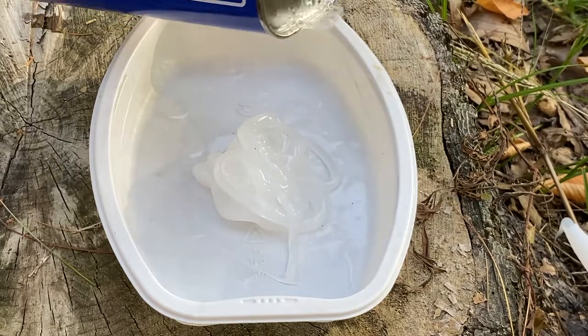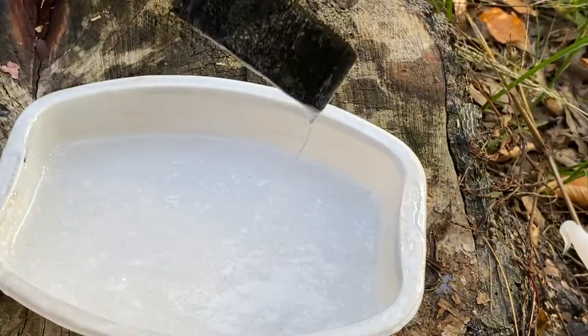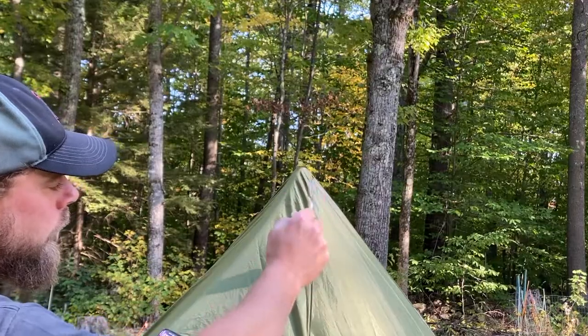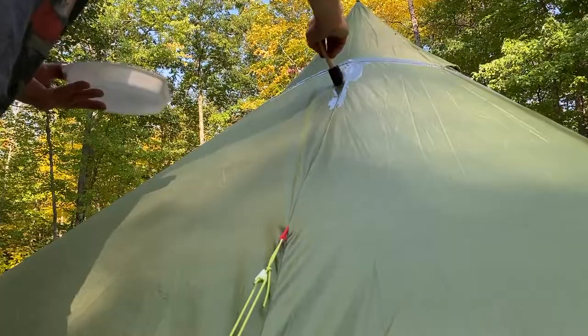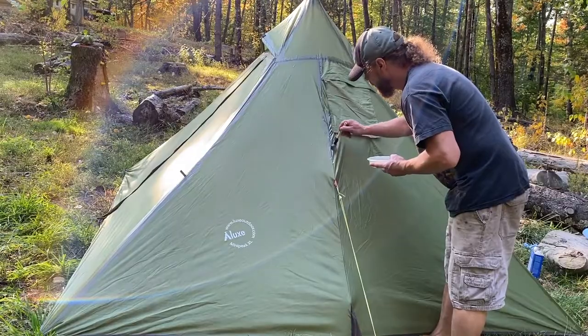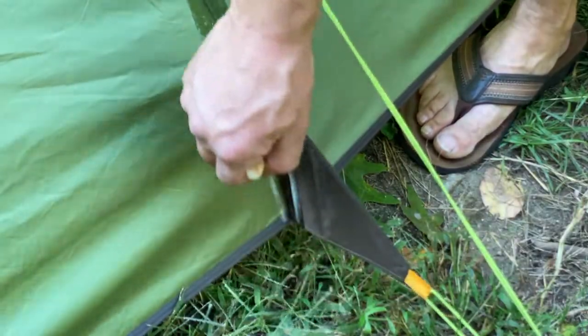Add enough mineral spirits to the silicone to get a runny consistency, like warm honey. Starting from the top of the tent, I paint all visible seams, working my way down — being sure to work the mixture into all the seams and the gusset points. Then I wipe it down.